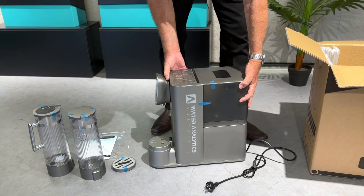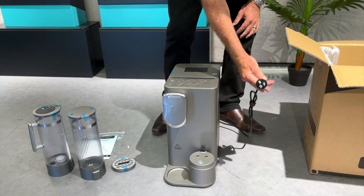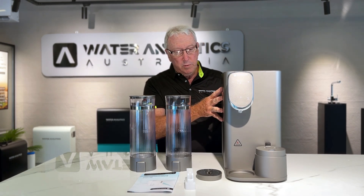There's the side of the unit and there's the face. As you can see, just a plain GPO connection. And this is all straight out of the box.